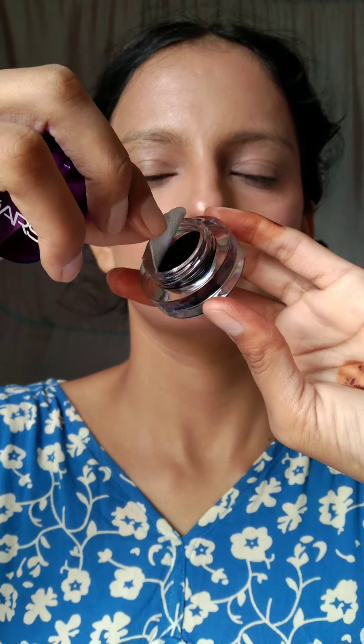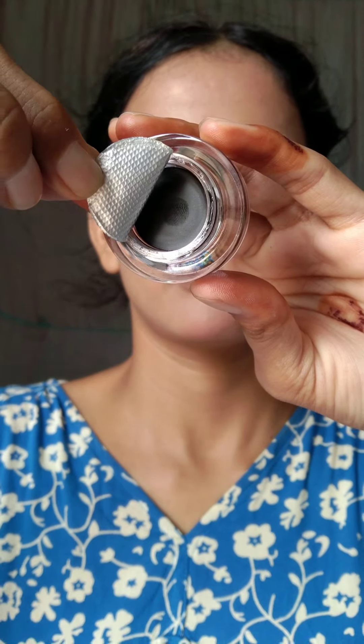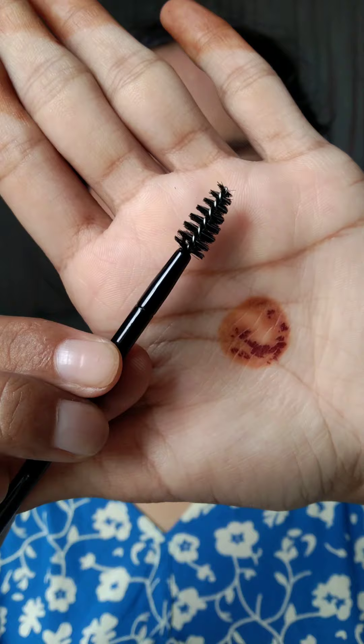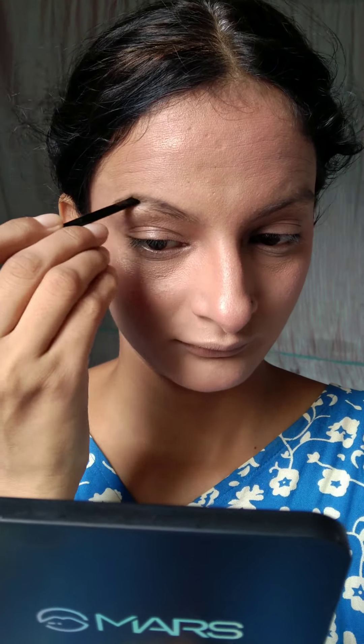With this you also get a spoolie. Trust me, guys — this is a powder product for the eyebrows, and it's not that much powdery. There are some products that look very artificial on the eyebrows, but after applying this, it's very natural and good. You will see three shades, line by line — there are three shades.